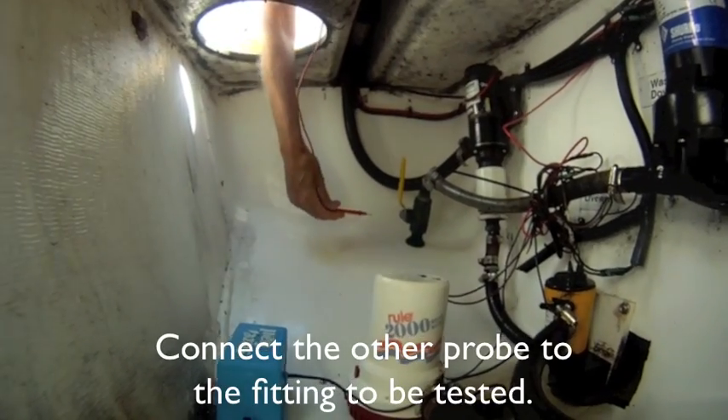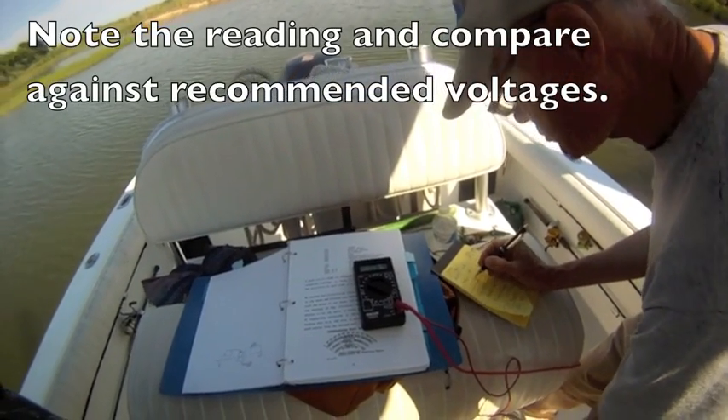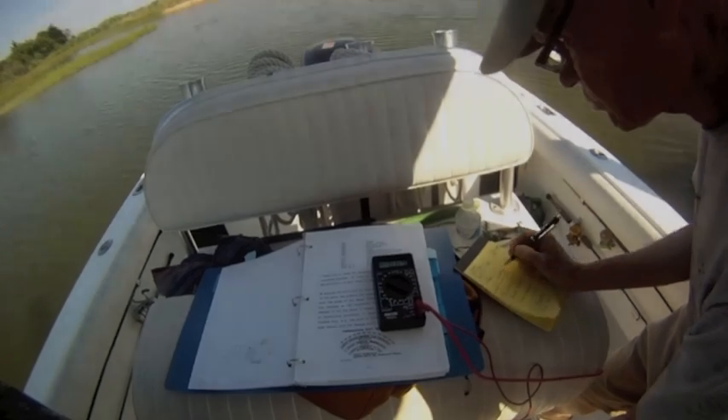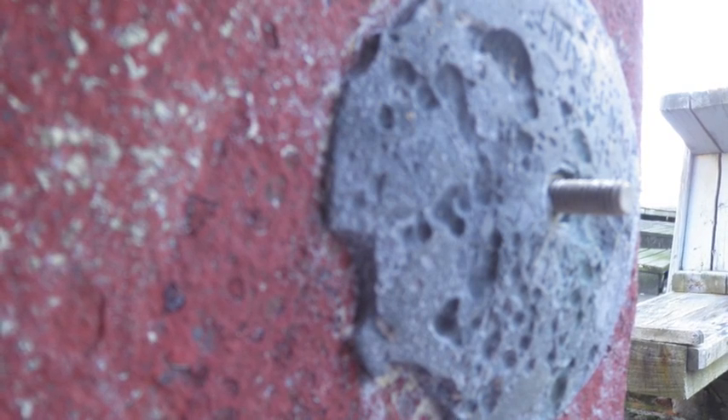Now connect the other probe to the fitting you want to test. Note the readings and compare against recommended voltages. Those recommended voltages are available in documentation supplied by your retailer and in books like Nigel Calder's Boat Owner's Mechanical Electrical Manual.